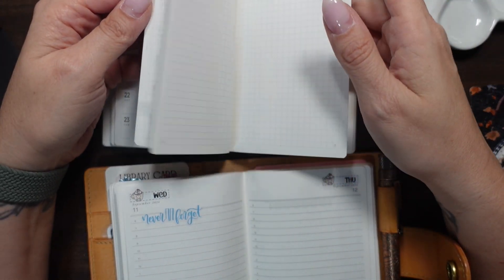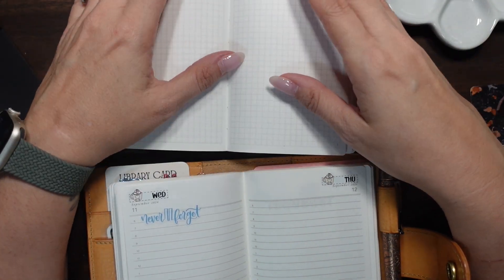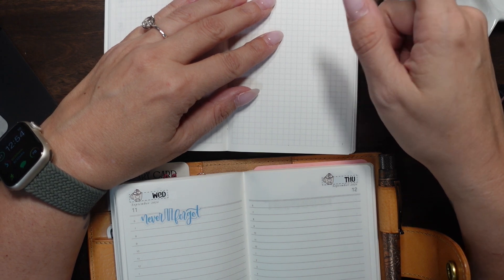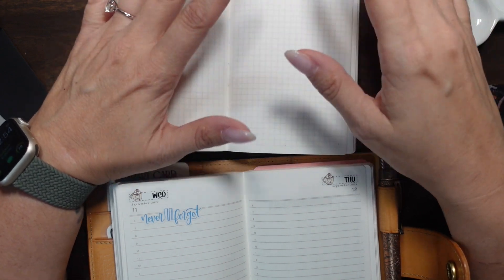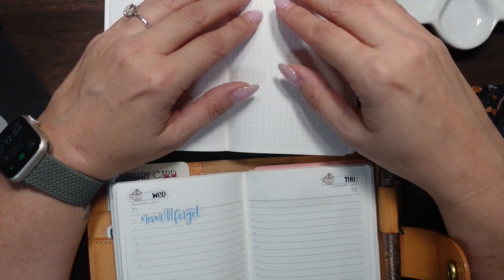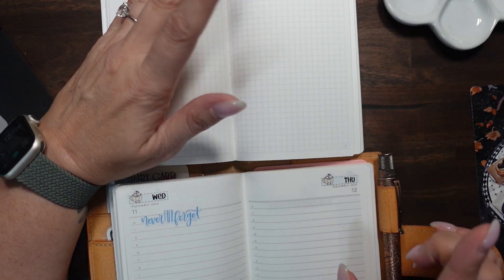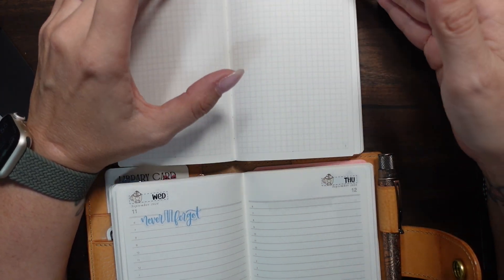I like that it has structure, and I like that it's dated. This one is not dated, which isn't the end of the world. I've been brainstorming because I don't want to sticker it up with dailies every day — that would make this thing so big and bumpy. I don't want to do that every week and every day for my dailies.